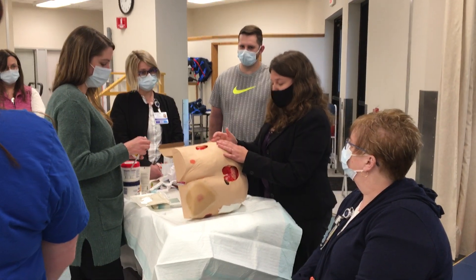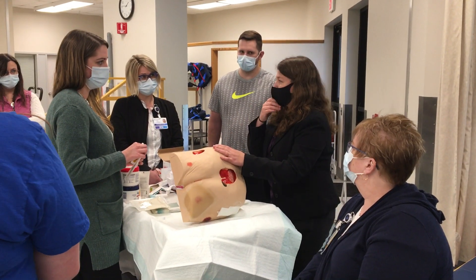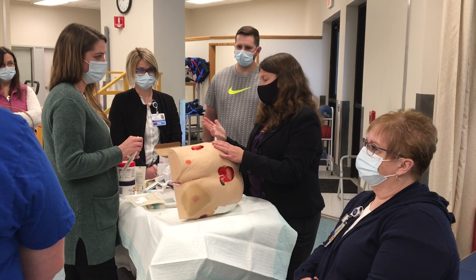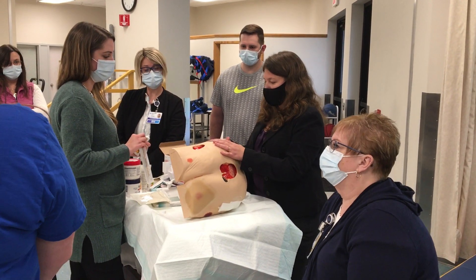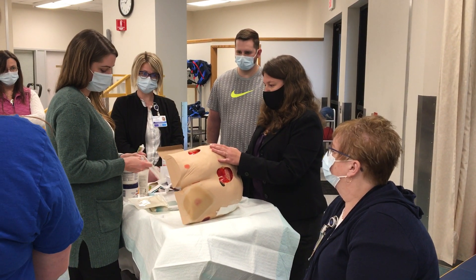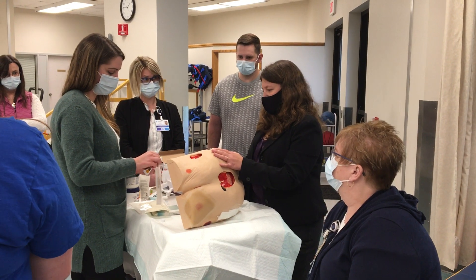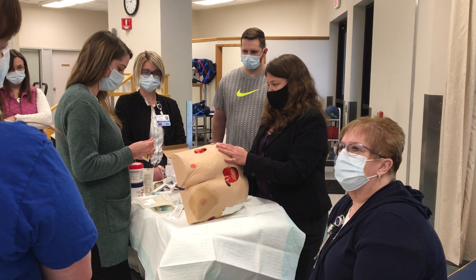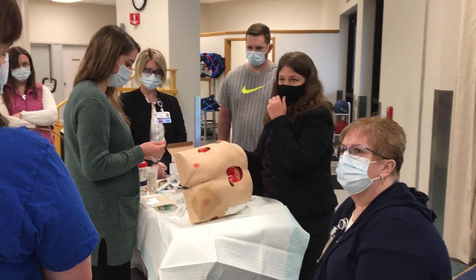The great thing about Santyl is if you get it on good tissue it's not going to hurt it, but at the same time it's expensive so we really want to watch where we're using it. Go ahead and apply it — make sure we apply it nickel thick.